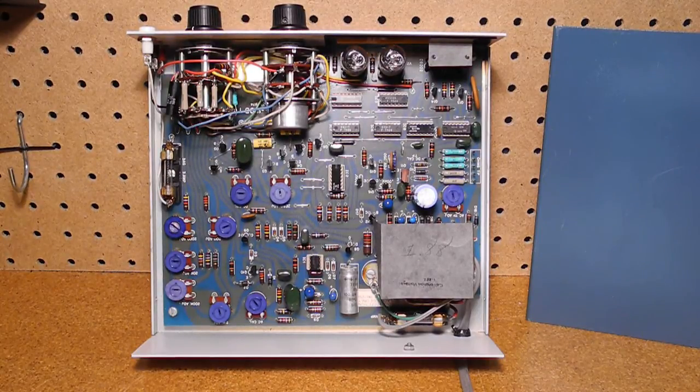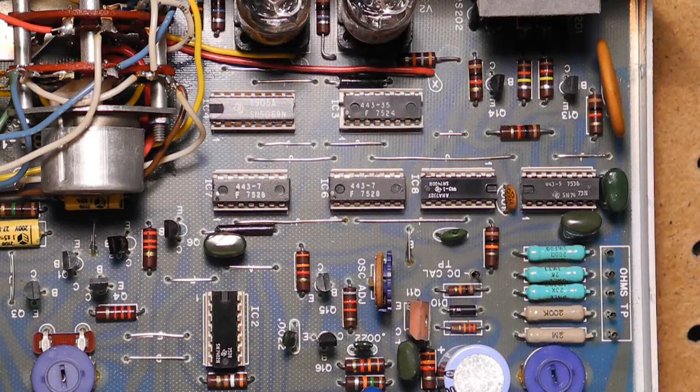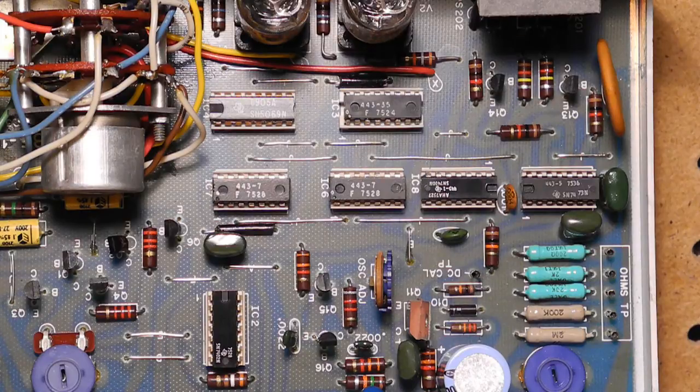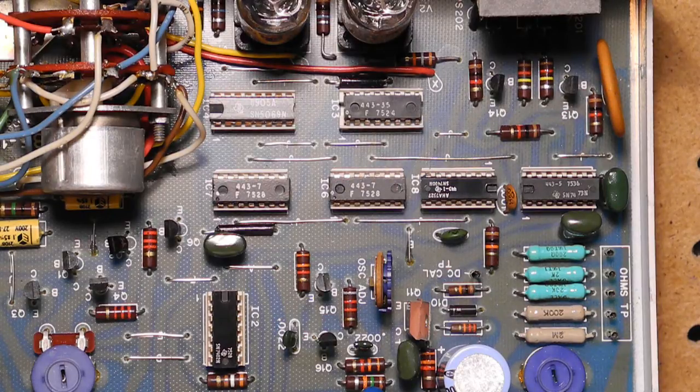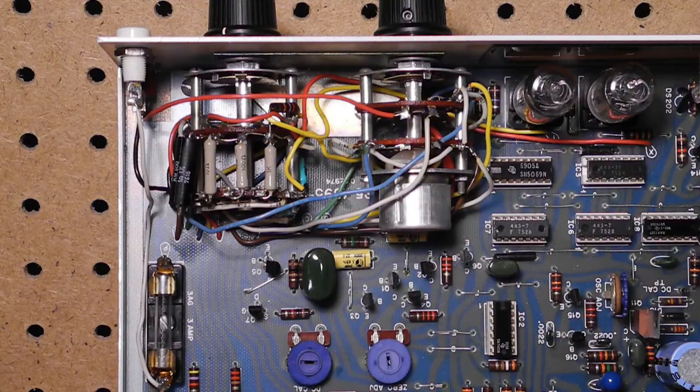Looking inside, you can see that all circuitry is on one printed circuit board. It's a fiberglass, silkscreen, single-sided board, and a number of wire jumpers are required to make additional connections. It uses both transistors and integrated circuits, mostly 7400 series TTL chips. Most of the ICs have Heathkit part numbers on them, an indication that Heathkit was buying parts in such high quantities that manufacturers put custom branding on them. A few of the ICs on this unit have other manufacturers' markings — I don't know if they're original or if they were replaced at some point. All ICs are socketed. There is some point-to-point wiring and components on the switches and input jacks.